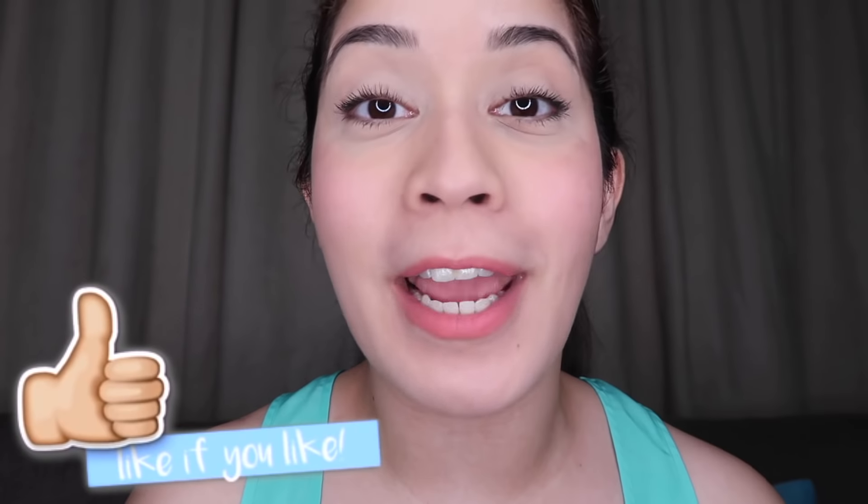Alright girls, that's it for today's video. I hope you like these beauty hacks. Don't forget to like and subscribe, and I'll see you guys next time. Bye!